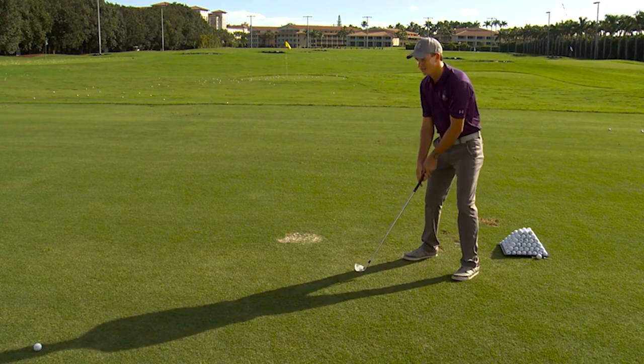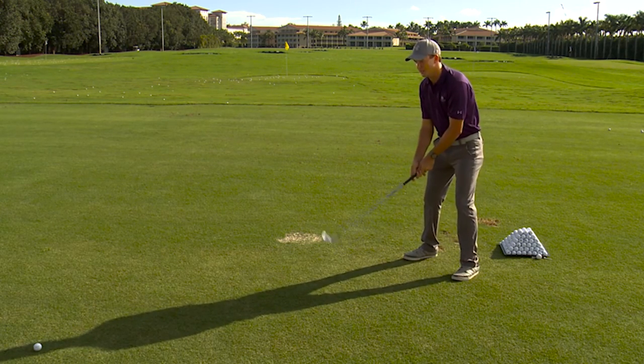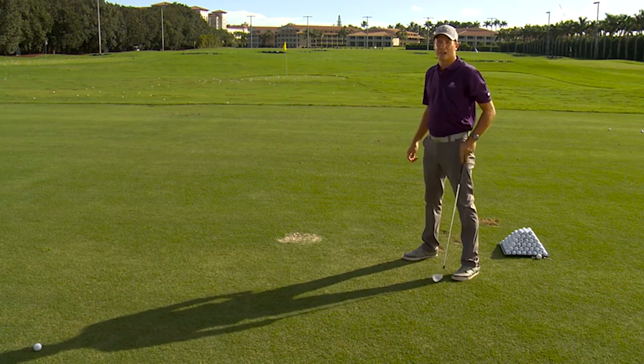Now what not to do would be to have your head go towards the target — that's called a reverse pivot, it's very dangerous. Or too much movement off the golf ball where the head goes back about a foot behind the golf ball.